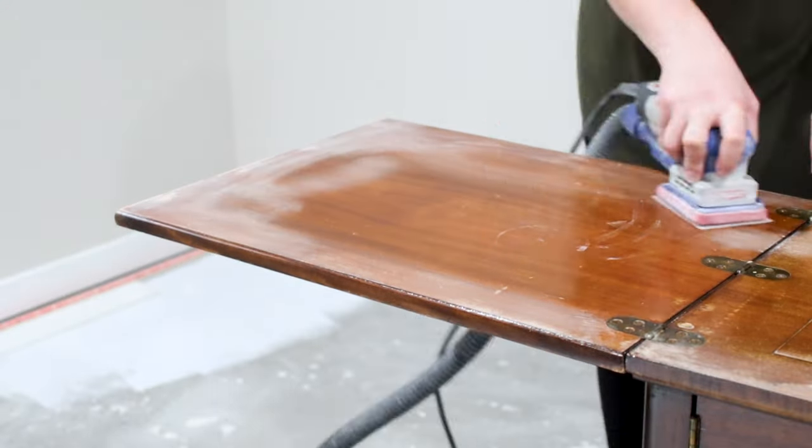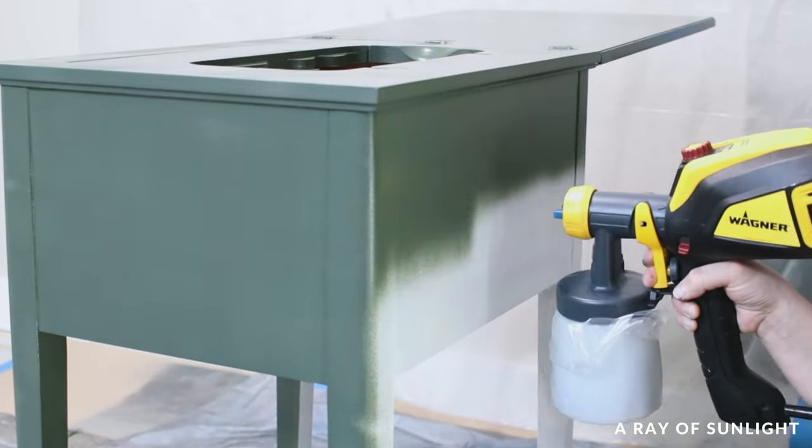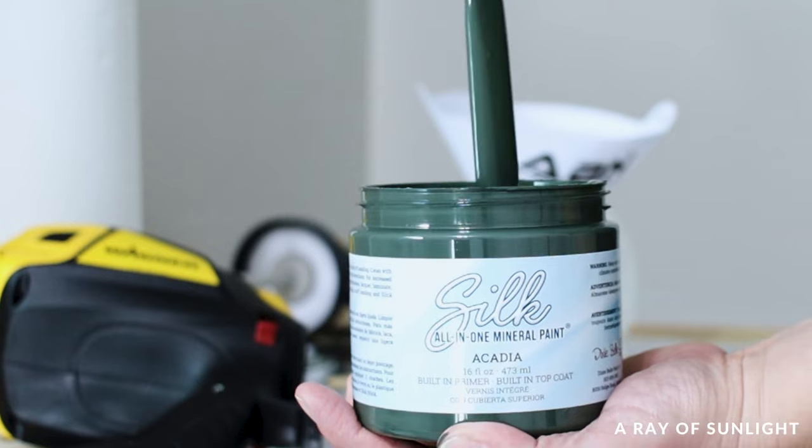Today we're sharing how to transform an ordinary sewing table into a beautiful piece of decor. This painted sewing table with silk all-in-one mineral paint is a makeover that anyone can do regardless of painting experience.